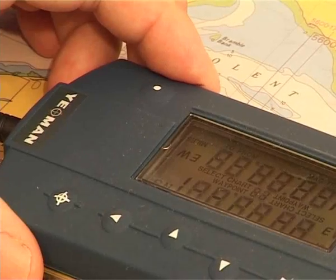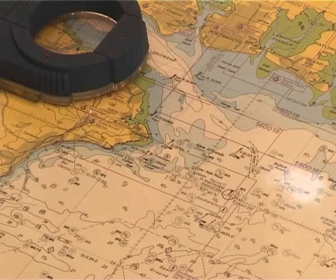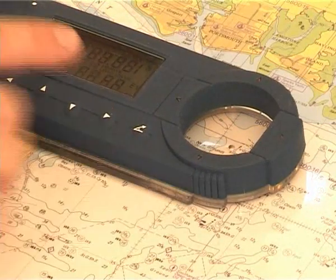If you want to remember that position, just press your enter key and from then on it will remember that position. Just follow your arrows and when your arrows go out, that is the position you plotted.